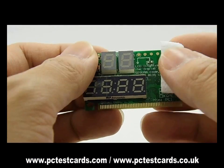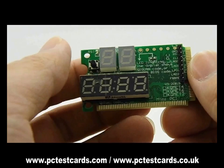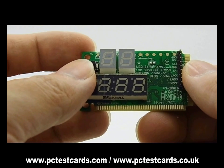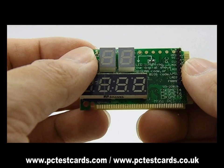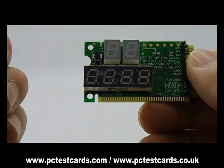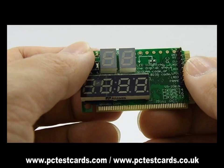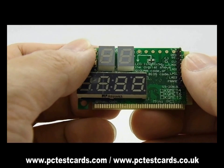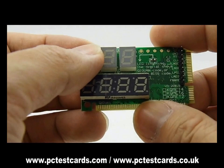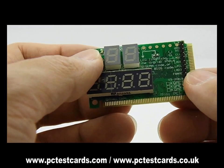This new latest laptop diagnostic card is great for testing dead laptops. Press the power button on the laptop — it is not showing any LED activity or any display screen. A lot of laptops showing no post screens are still getting power to the motherboard, and that allows us to install the laptop test card to the Wi-Fi connectors to check what hardware is on the motherboard.